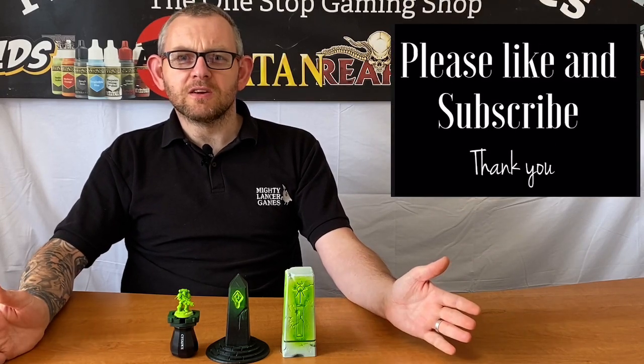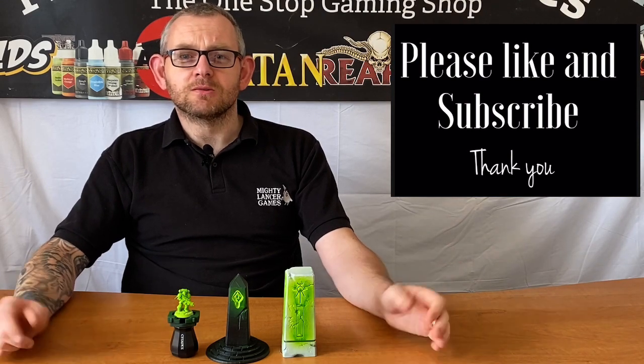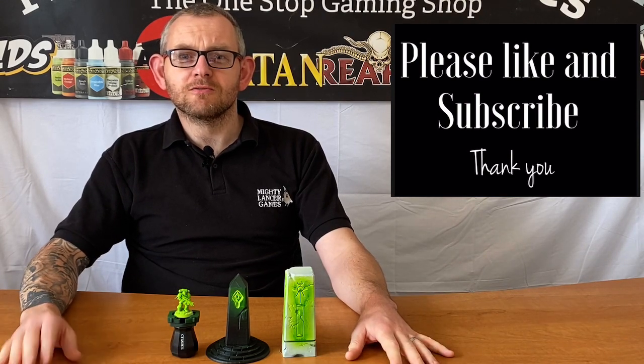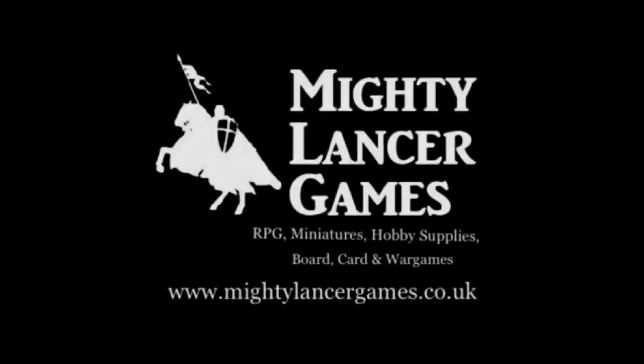I hope this video has been helpful to you. If you like the video please hit the thumbs up below and subscribe to our YouTube channel — that's really awesome. Have a great day, bye!